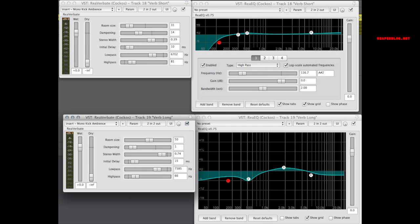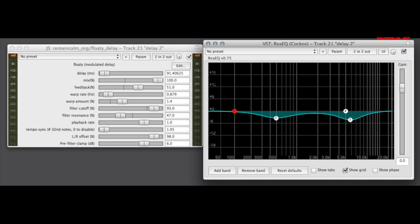The vocals go into the short reverb and the long reverb. I then used a plugin called Floaty Delay, tempo-synced to just below a sixteenth note. It's a pretty simple delay, but it has the option of modulation and a resonant filter, with a slight difference on the left and right. The delay track is also EQ'd, taking out low mids and some high mids, leaving the center mids alone.